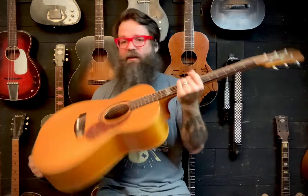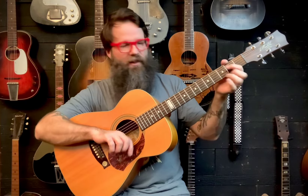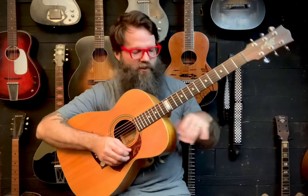Hey, this is Eb. I'm here with another cool guitar brought in by a client. He ordered it, they shipped it from overseas, and he's like, man, this thing has never played well and it hurts my hands to play. I don't like playing it but I like the guitar — can you do something? Yes.